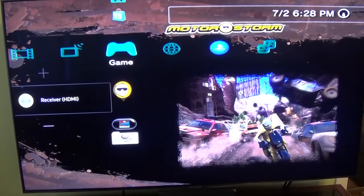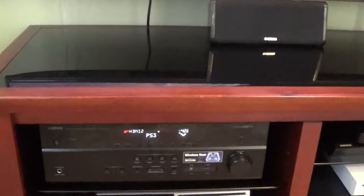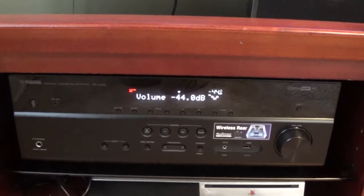It looks like the receiver works really well. I hope this video helped you out, and if you enjoyed it, please hit that like button at the bottom of the screen and maybe even consider subscribing to my channel. I will have many more videos to come. Bye bye.